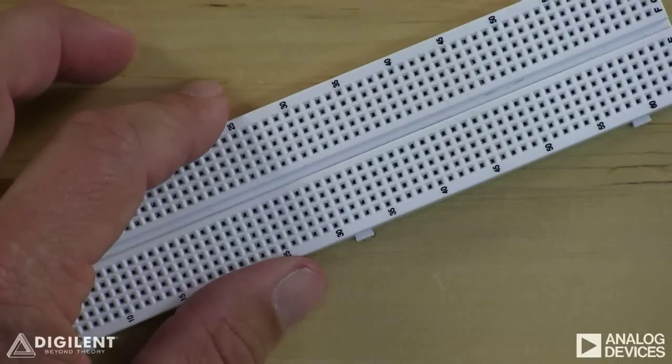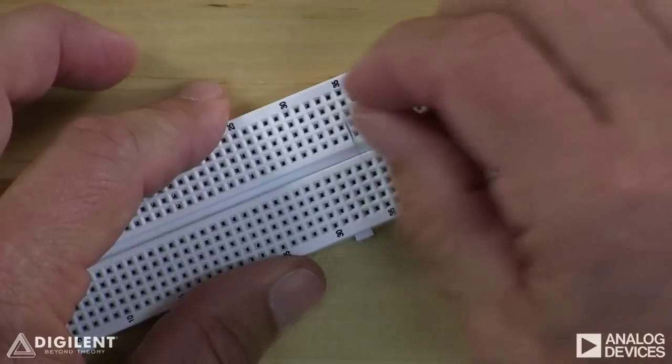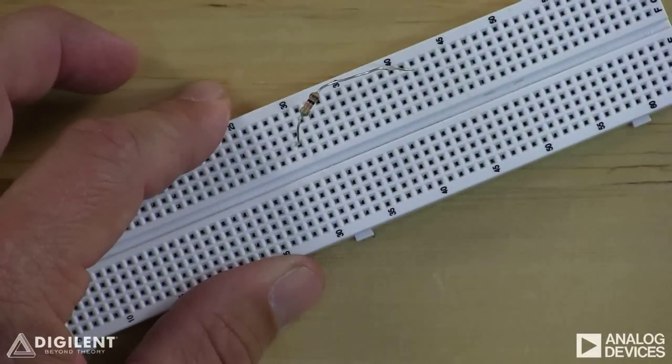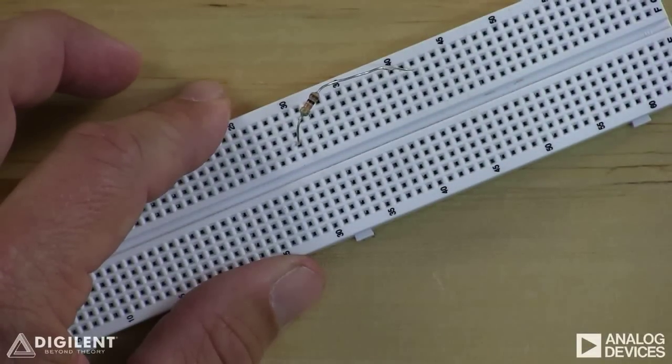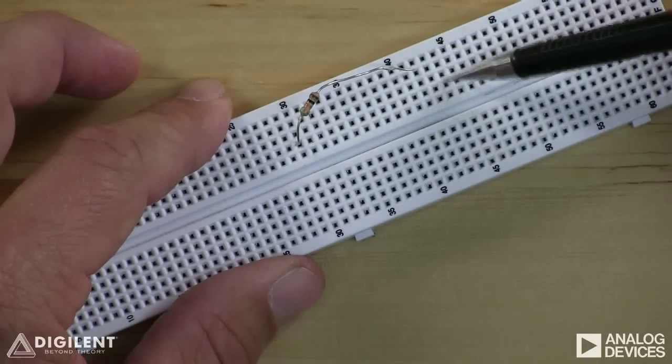First, we'll talk about solderless breadboards. A solderless breadboard is typically a large white plastic component with rows of holes in it. The terminals of electrical components — for example, this resistor — can easily be pushed into the breadboard holes. This allows us to use the breadboard to interconnect circuit elements in order to create electrical circuits. Breadboards typically have rows of five holes which are all electrically connected into a single circuit node.